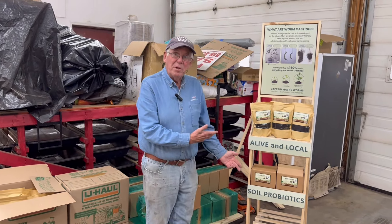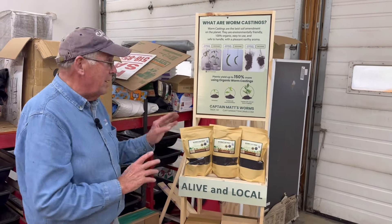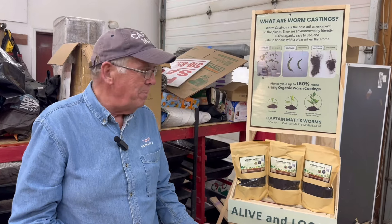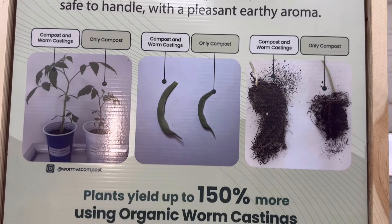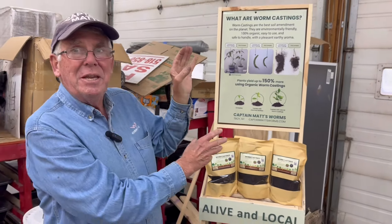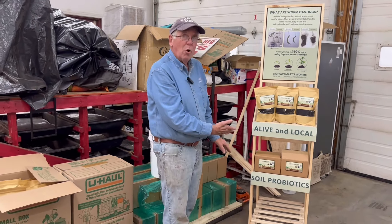We built this stand, and we have some nurseries that do not have the footprint for another stand and won't take them. But nurseries that do have room to put a display up, I will provide the display for them — it just helps sell it. This is the banner that I use at the farmer's market. We cropped it down a little bit and put it on the back, so as people go by they're already getting an education about worm castings. It's alive and local — a soil probiotic. It's a hard thing to walk by.